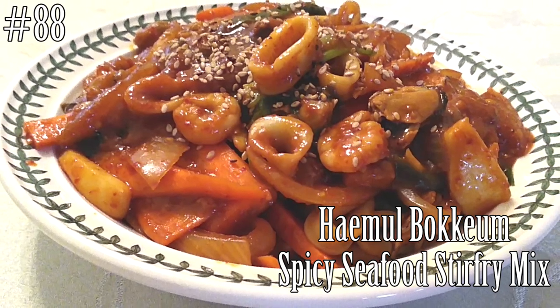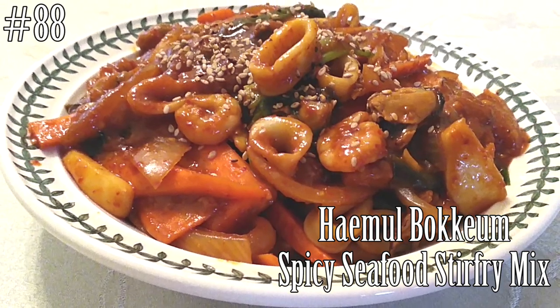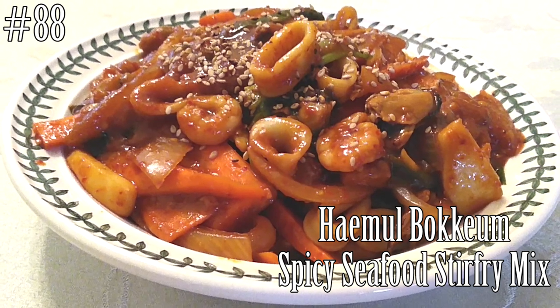Hi everyone! Welcome back to my channel. Today we're gonna make Hemul Bokgum. It's a spicy seafood stir-fry mix.